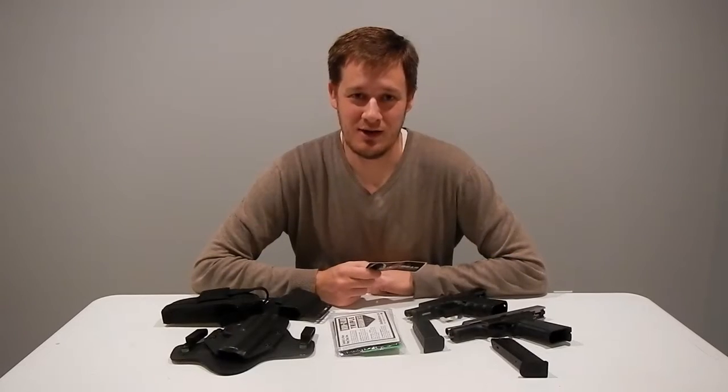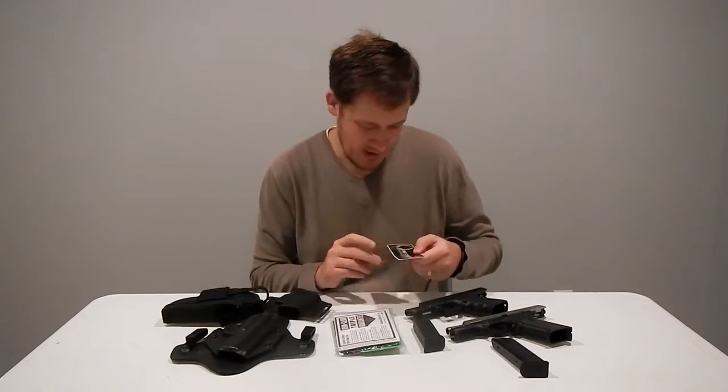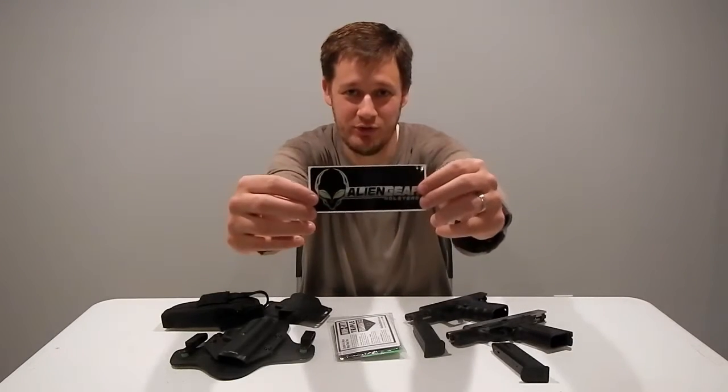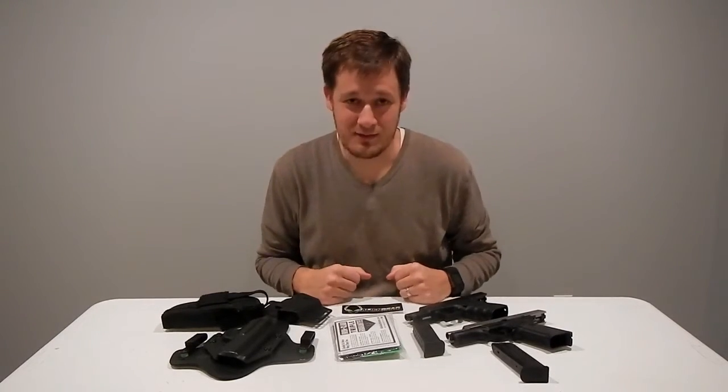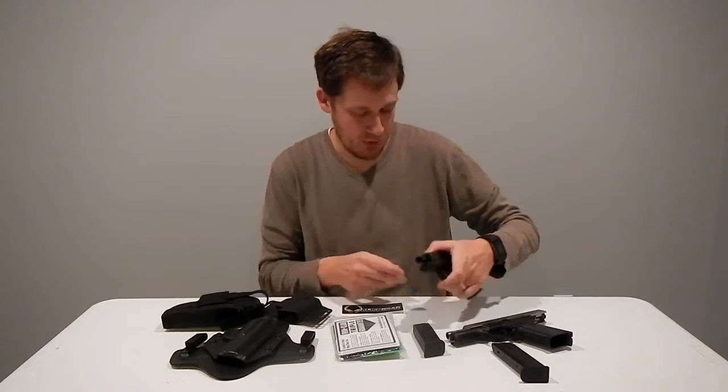All right, everybody, welcome back to Nick's Shooting Channel. As promised, we're going to review the Alien Gear holsters today. We're going to go through a few holsters and tell you my progression of holsters, but just a real quick safety check first.